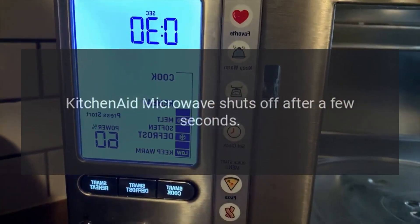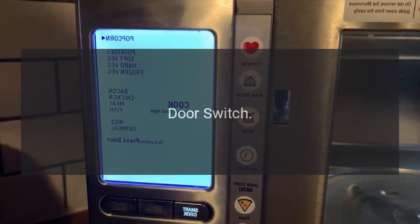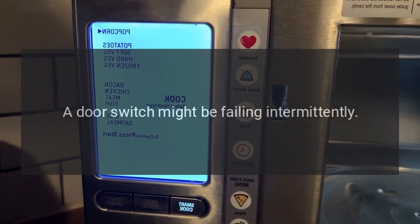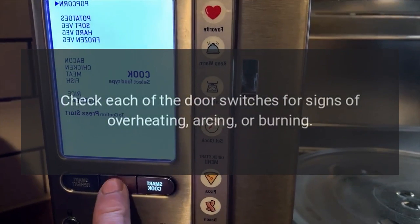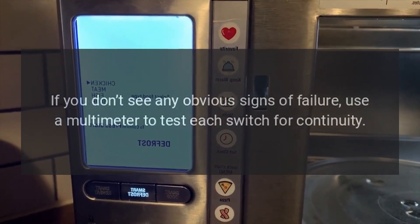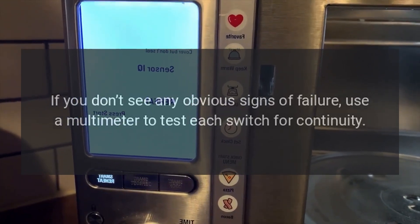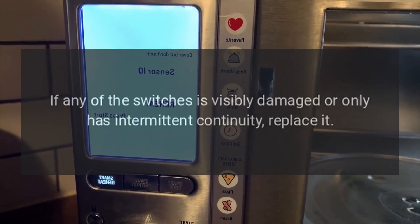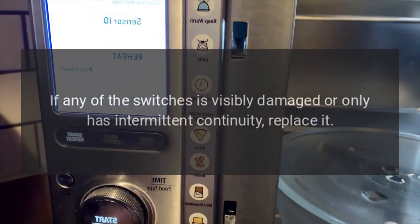KitchenAid microwave shuts off after a few seconds — door switch. A door switch might be failing intermittently. Check each of the door switches for signs of overheating, arcing, or burning. If you don't see any obvious signs of failure, use a multimeter to test each switch for continuity. If any of the switches is visibly damaged or only has intermittent continuity, replace it.